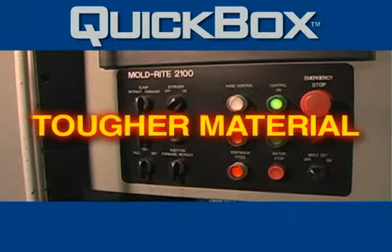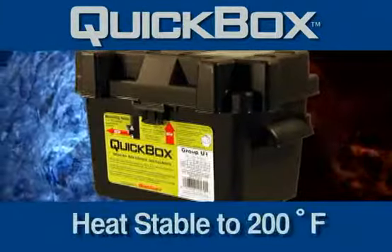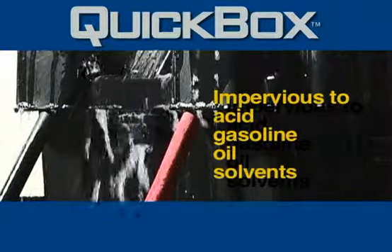New tougher material — impact resistant to minus 30 degrees Fahrenheit and heat stable to 200 degrees Fahrenheit. The new polypropylene Quick Box is impervious to acid, gasoline, oil, and solvents.